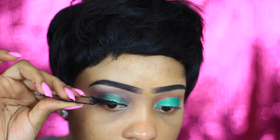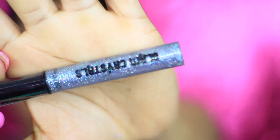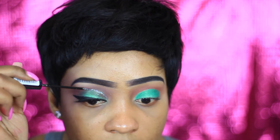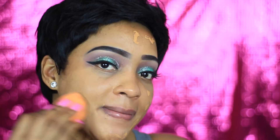So now I'm just gonna put my lashes on. Now I'm using this Crystal Glam crystal from Collections also and I'm just gonna apply that over my lid as well, just to add a little sparkle.